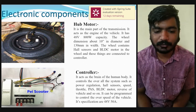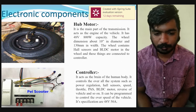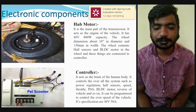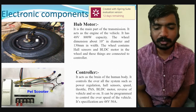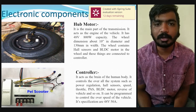The controller, shown in the slide, acts as the brain of the vehicle. It controls the overall system including power regulation, hall sensors, speed, throttle, BLDC motor, reverse of the vehicle, cruise control, and so on. It can be programmed to control the overall speed of the vehicle.